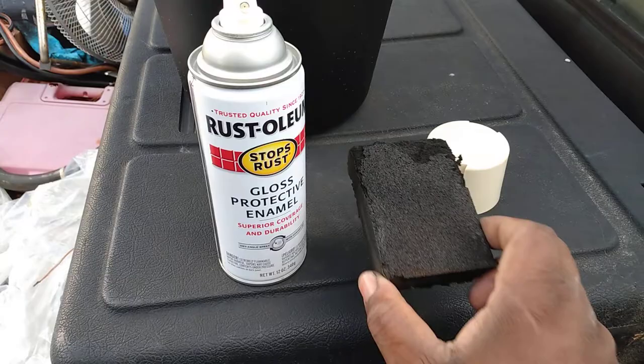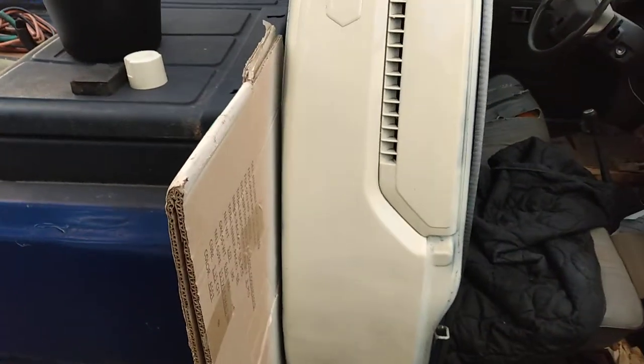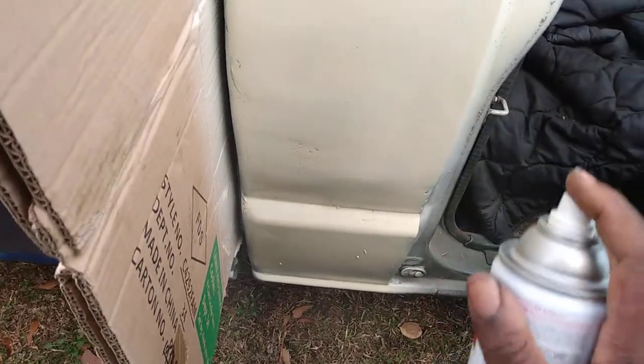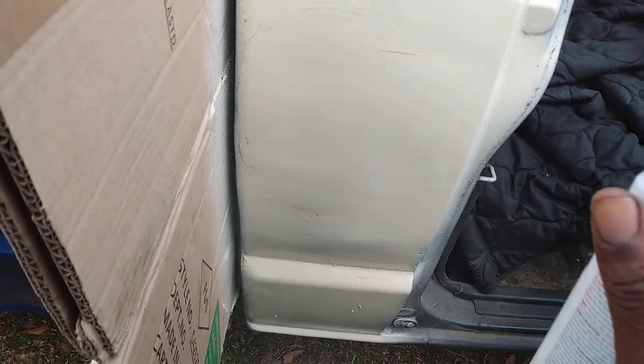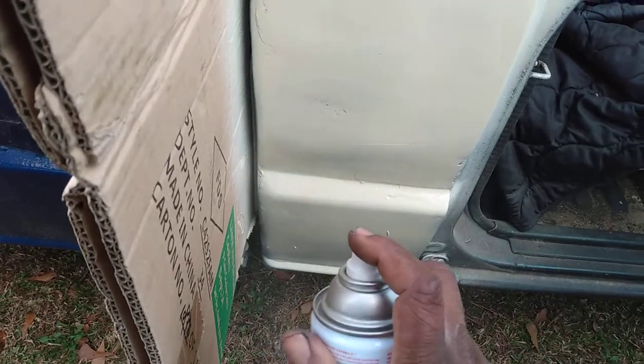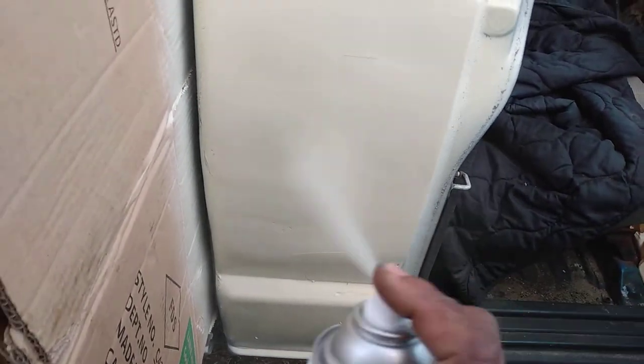I use this sanding block right here and I hit this part right here — let me show you guys. Now you have to double coat this because it's lighter, to cover up some of the paint cracks and stuff. You definitely have to go over this several times.